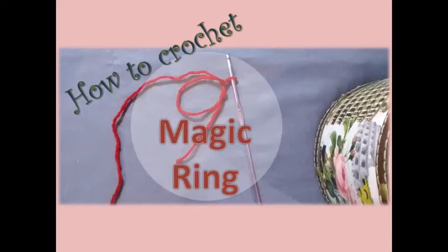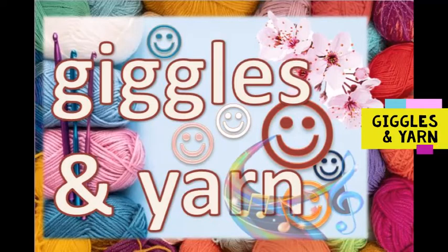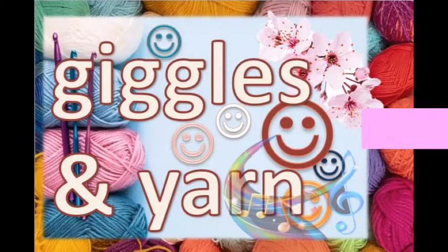Hi and welcome to Giggles & Yarn, my crochet channel. This is Nelly from South Africa.